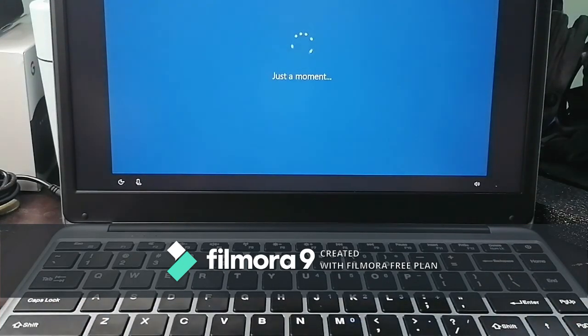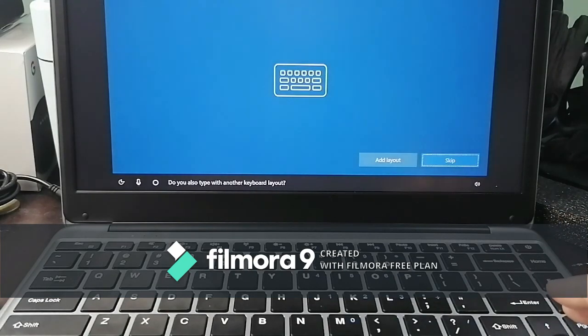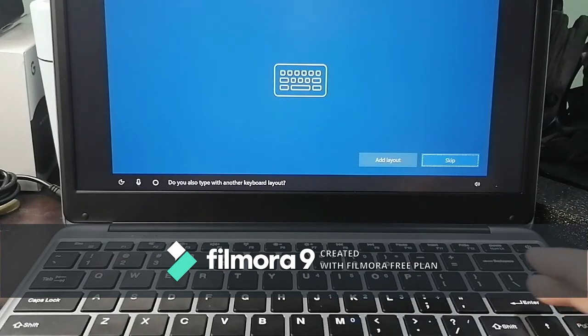So it's turning on. The keyboard is set to US — we'll stick with that. It asks if we also type with another keyboard layout — we'll skip that.